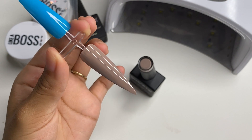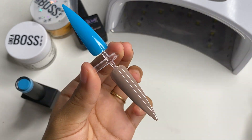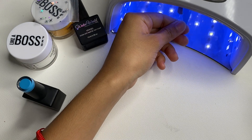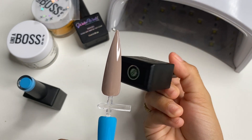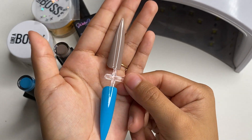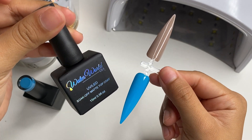This is what number 32 looks like — really pretty. I'll be curing this one for 60 seconds as well. This is how it looks — super pretty. Number 32 is such a really pretty brown. This is what both colors look like. Now I will be applying the matte top coat to both of them.